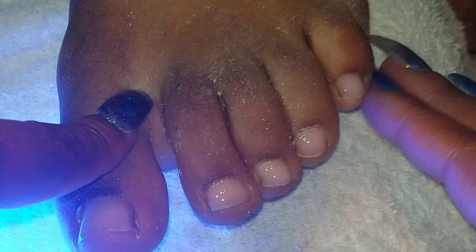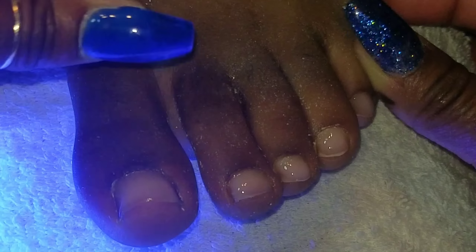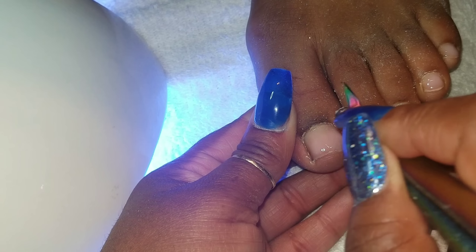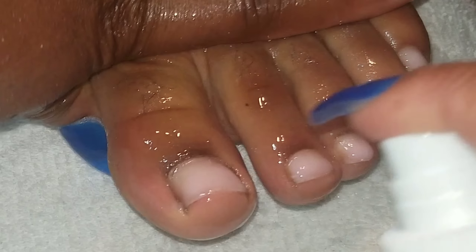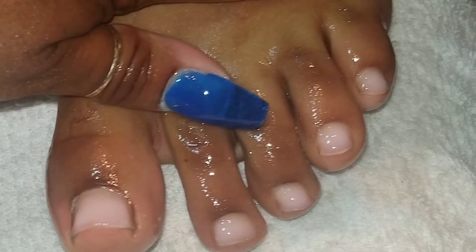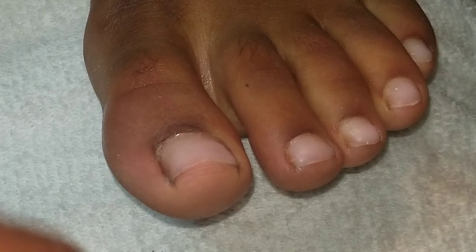Next you start to check the toe sizes so you know what you're dealing with. And now you get this little tool — you can use anything to get the little calluses. Then you spray more alcohol to see where you're at. Fresh start. Get a white towel — make sure it's white because you can bleach it.